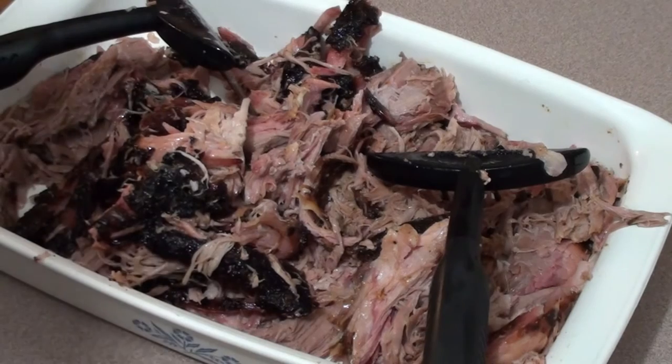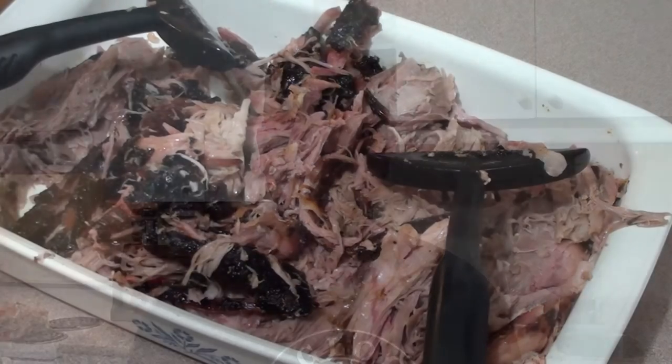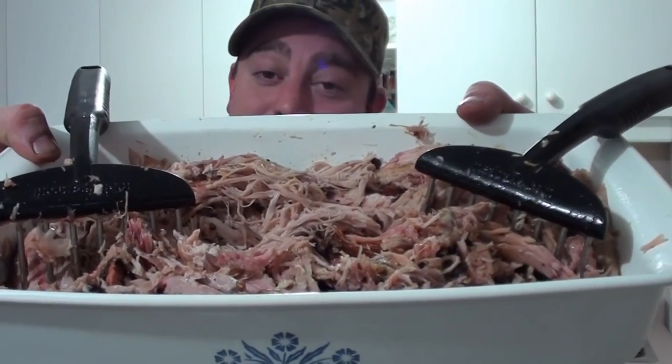All done — hands are nice and clean. Once you're done, you can throw these right in the dishwasher. Pork shredded in just a few seconds with a set of meat rakes. Keep your hands nice and clean — it's easy to do barbecue food for you. Give it a try!